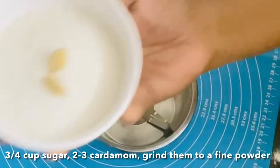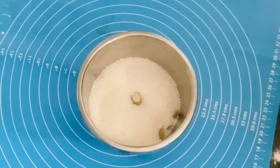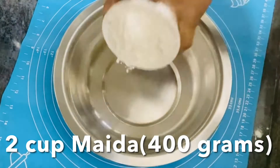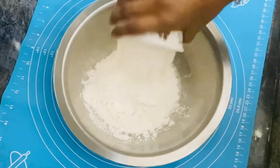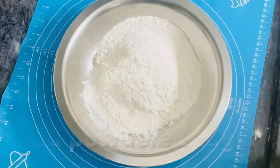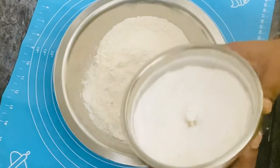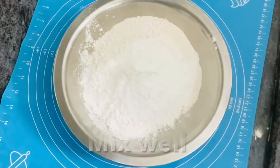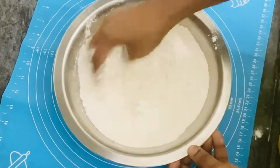You can use the same measurements. In a mixer jar, you can use 3 to 4 cups of sugar, or 2 cups of sugar. Add a powder and whisk the sugar together.